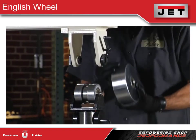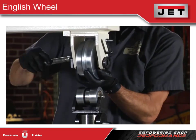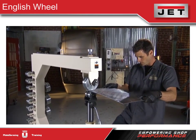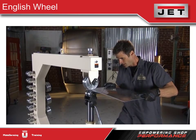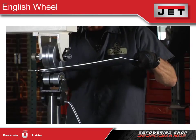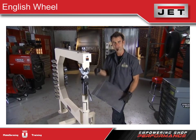Let me show you how this works. I'll pull the quick change, pull the upper out, and replace it with one of the other dies that matches. Switch it out, lock it off, and it turns into a bead roller just that fast. Now I'll start with a beginning pass — crank it up and wheel it through. Look how nice that bead is. It's pretty amazing that this machine will not only do normal English wheel functions but also bead rolling and step rolling.